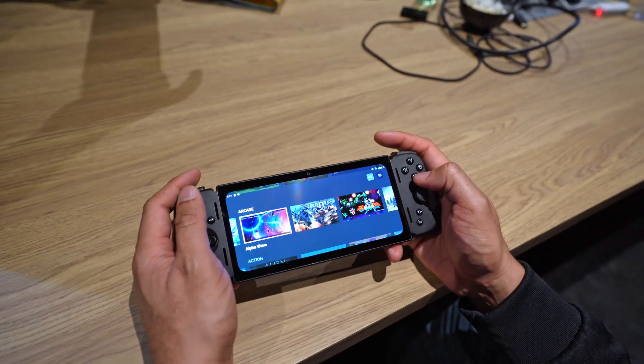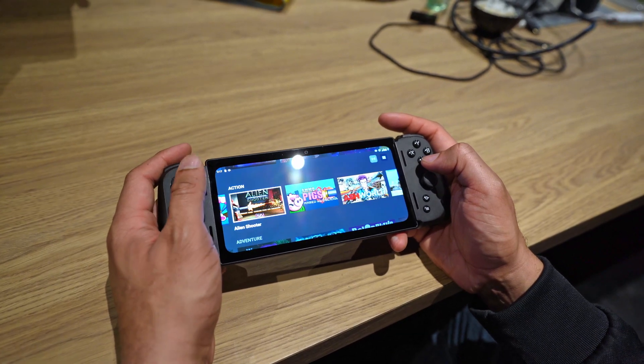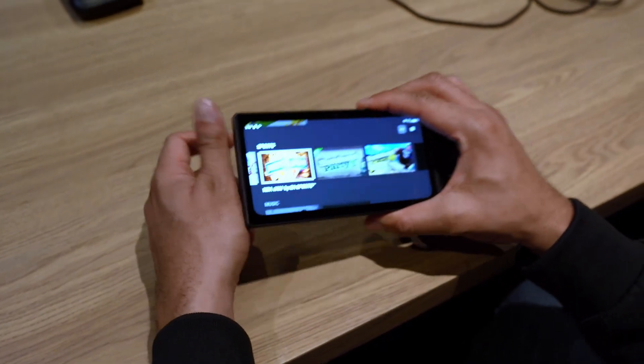It does do local gaming as well, so you can download different Android games and things like that. It comes with 120 gigabytes of storage built into it, but you can expand it up to two terabytes if you need to.